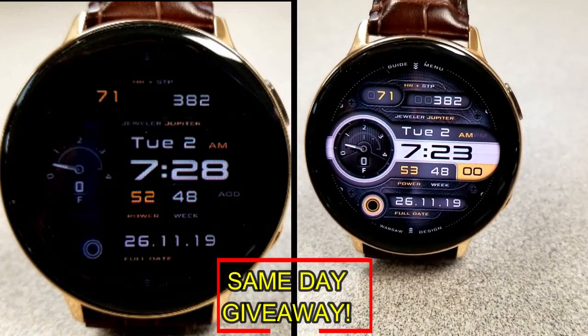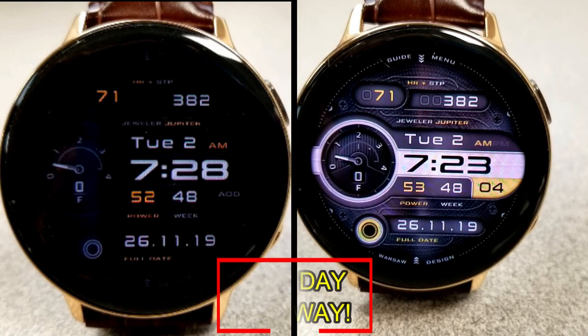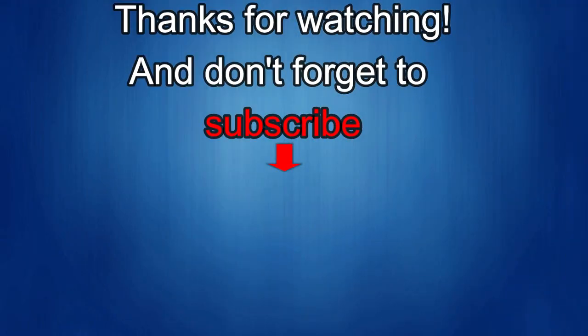Good luck to everyone, enjoy the rest of your day, and I'll catch you guys in the next episode. If you liked the review, show some love with a thumbs up, subscribe to the channel, and share the video with your friends — your support helps keep the channel going so I can continue to offer discounts, giveaways, and fresh content. I'll see you in the next episode — take care.